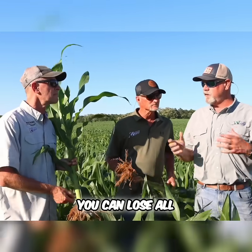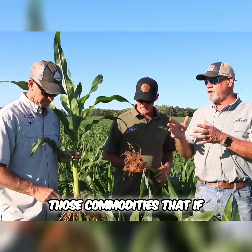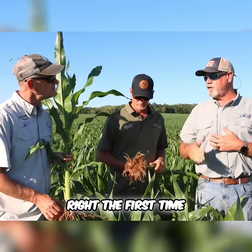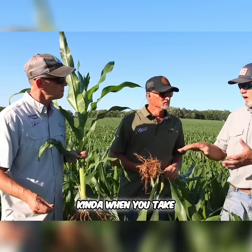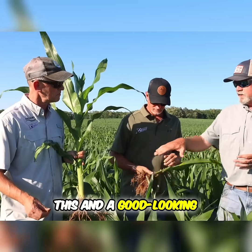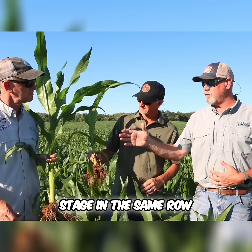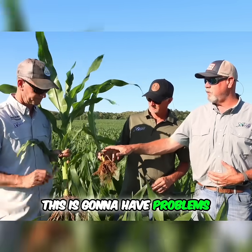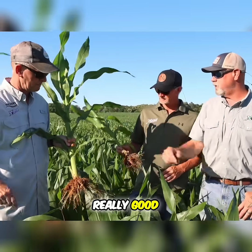Cotton — you can lose all the bottom bolls to boll rot and you still have a decent yield. But corn is one of those commodities that if you don't get it right the first time, you're in trouble. And this just shows when you take a weak plant like this and a good-looking plant like this — they're the same growth stage in the same row. This one's going to struggle, this is going to have problems irrigated or not. This one looks really, really good.